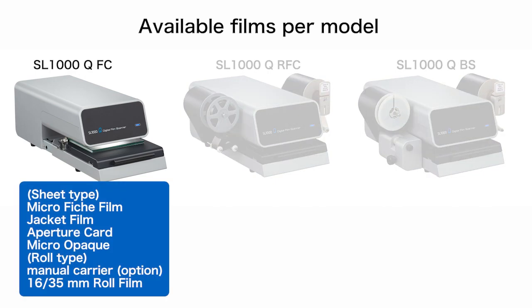The first model is the SL-1000Q-FC. The SL-1000Q-FC is for use with all sheet form films, such as fiche film and aperture cards.